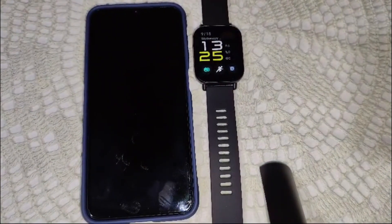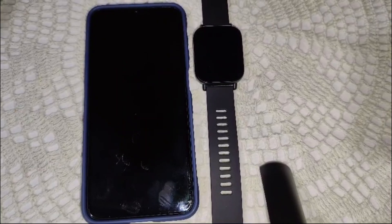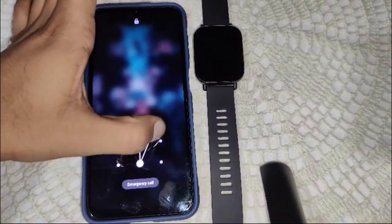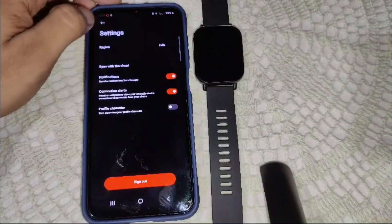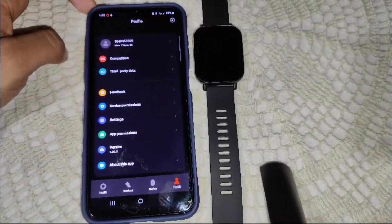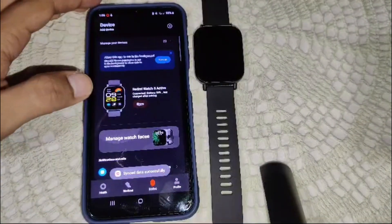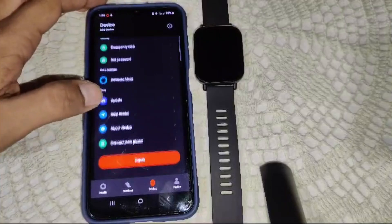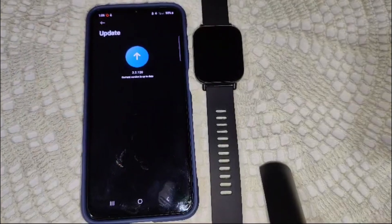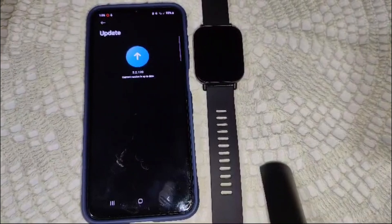Sometimes outdated software can cause microphone or speaker issues. We need to check for updates in the Mi Fitness app. Open the Mi Fitness app on your smartphone, go to the device section, and scroll down to find the update option. If an update is available, update the software on your watch.